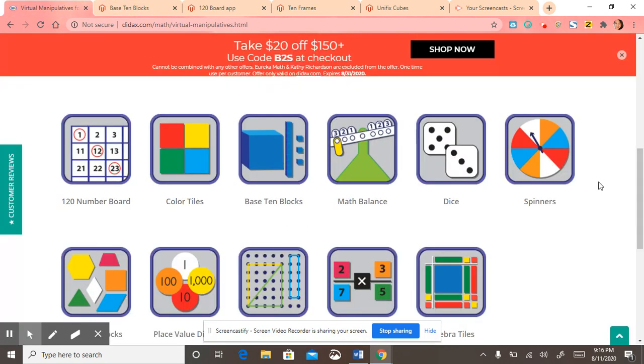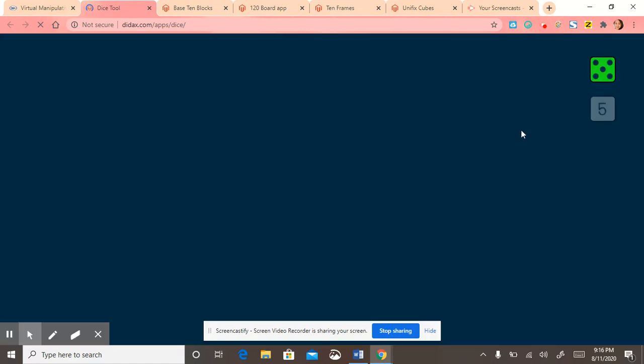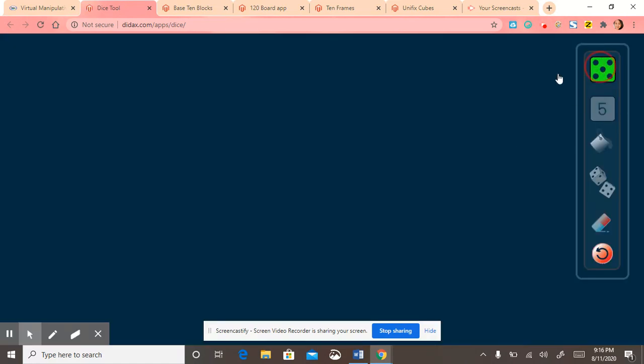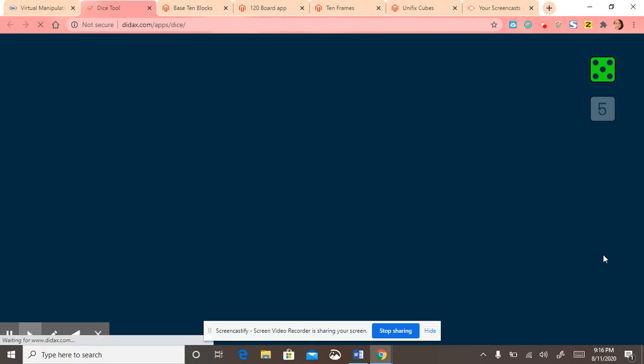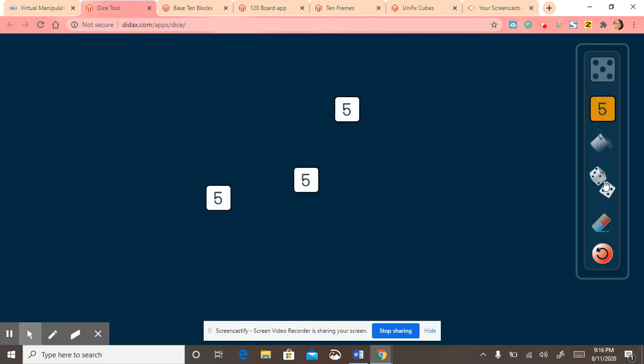We're going to go back and I'll show you the dice. I'm going to drag it, drag it, and then I could shake it, shake it. Or I could refresh. This time I'll drag three. So much fun.